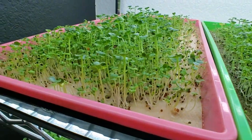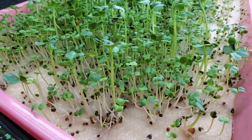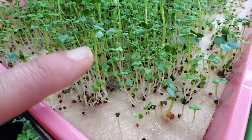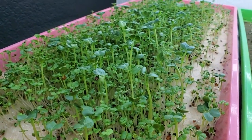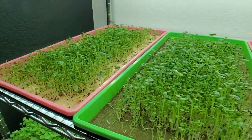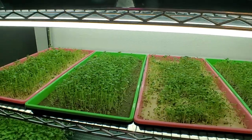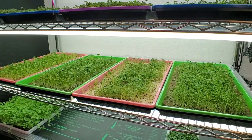The second micro mat tray is looking a little bit better, but there is still mold tucked in there. It's just something we encounter with micro mats. The other burlap tray is also looking very, very strong and happy. I'll see you guys in a few days for another update.